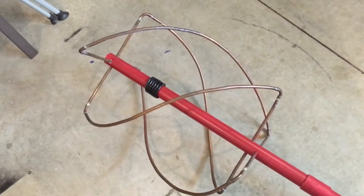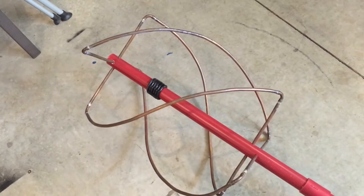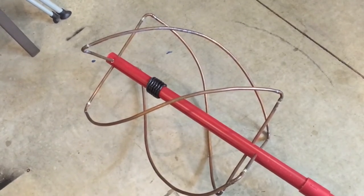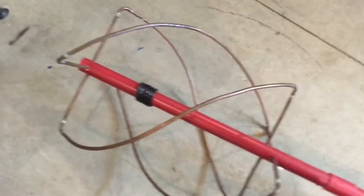Alright, fuzz-the-pie-guys back. I'm going to show you a video of my QFH antenna that I use for weather satellite images, so you have a little bit closer look at it.